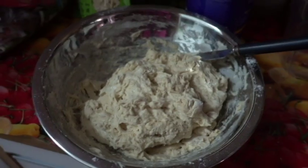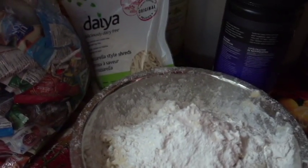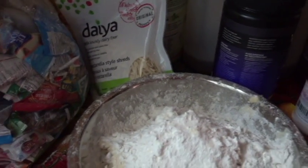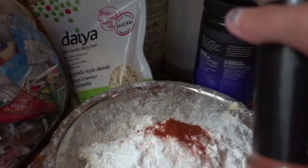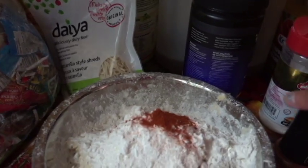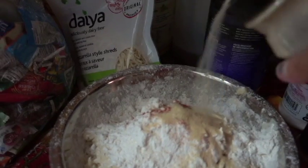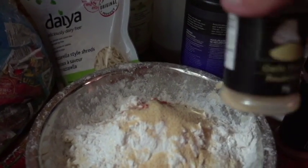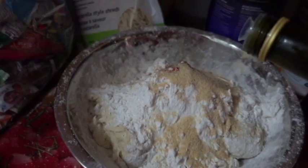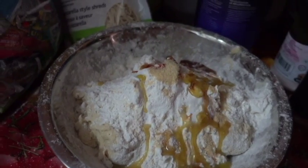Now don't forget to add water. Make sure to mix it all up together. Some spices — some salt, some paprika, and definitely some garlic. I'll put a little more because I love garlic. Now you can't forget some olive oil.